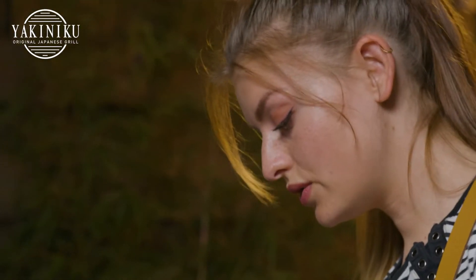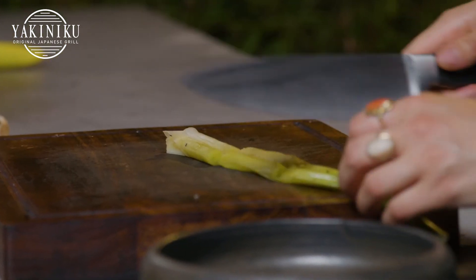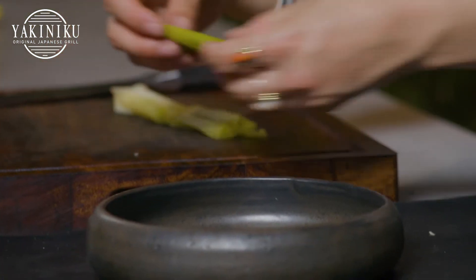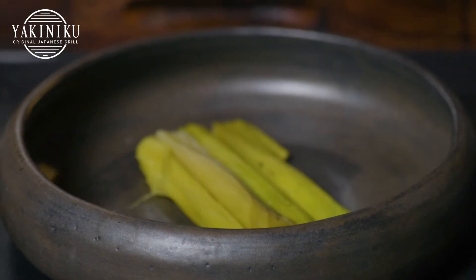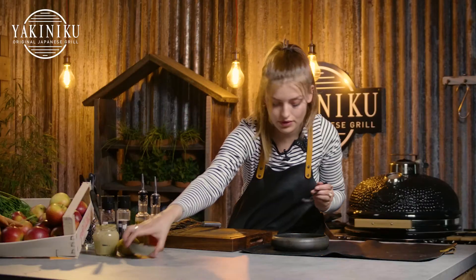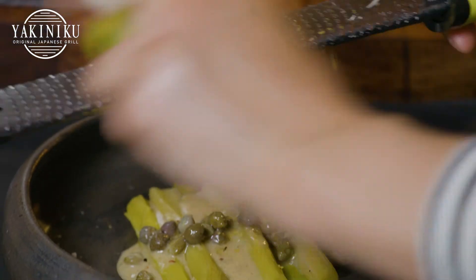For plating up we're just gonna remove the ends of the leek and cut it in a few pieces. Then we're gonna add on our vinaigrette and some capers of course. And lastly add a bit of lemon zest.